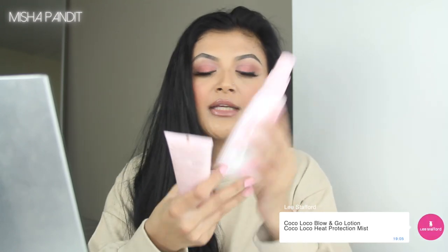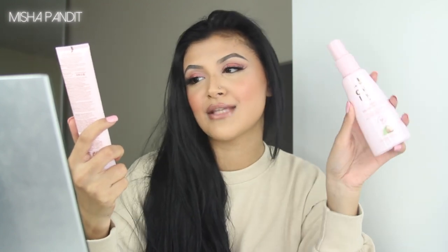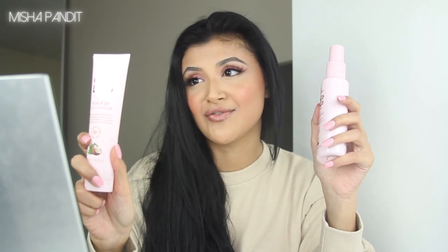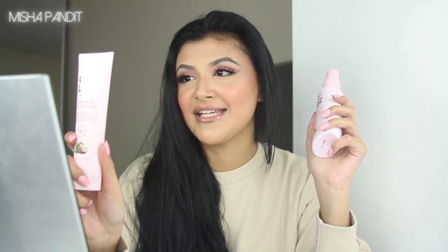Lee Stafford messaged me and they were like, 'We really love your photo, thank you for tagging us, and as a thank you we're going to send you some products.' Nothing like I don't even have to share it or anything, but I'm using them so I'm obviously going to mention them. They are my favorite range from Lee Stafford — the Coco Loco range. They sent me the heat protection mist and the Blow and Go 11-in-1 lotion. It makes hair sit better, feel better, and behave better for stress-free blow-drying — smooths, strengthens, and repairs with instant hydration.